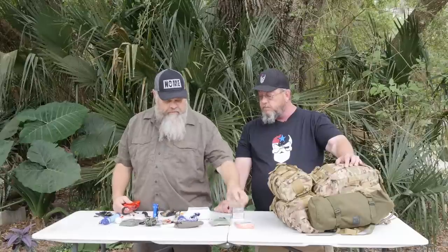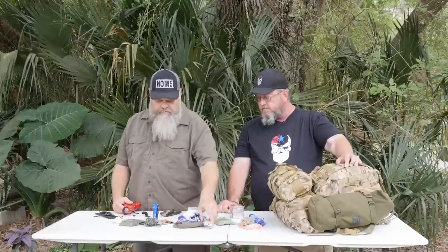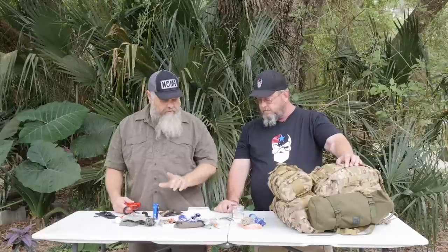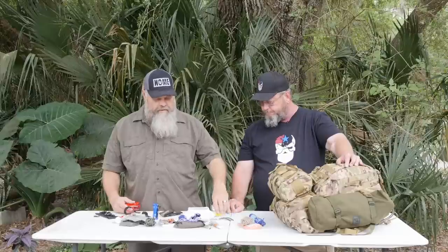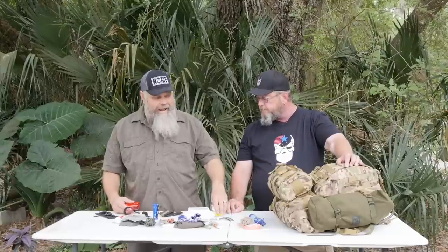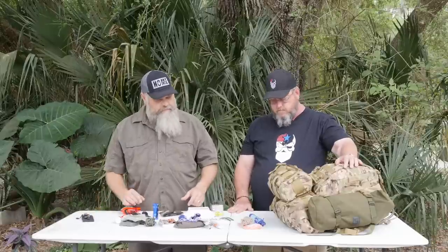With that thought in mind, in the drop bag you've got the ability to make a quick shelter, filter water, some tools, some light, TP, a little first aid, navigation, and backup ammo — since you'll be wearing your pistol on the holster. The only thing I'd add is a piece of heavy duty aluminum foil or a small aluminum pie pan from the grocery store — fold it up, and now you have a metal container. For that quick little ditch bag, that's not too bad at all.